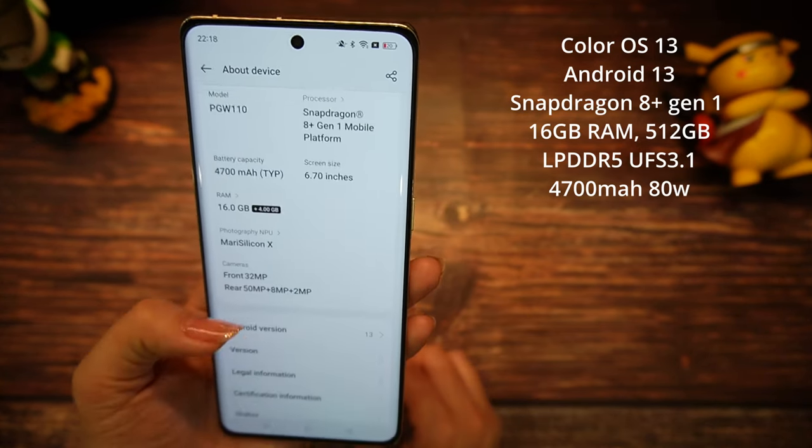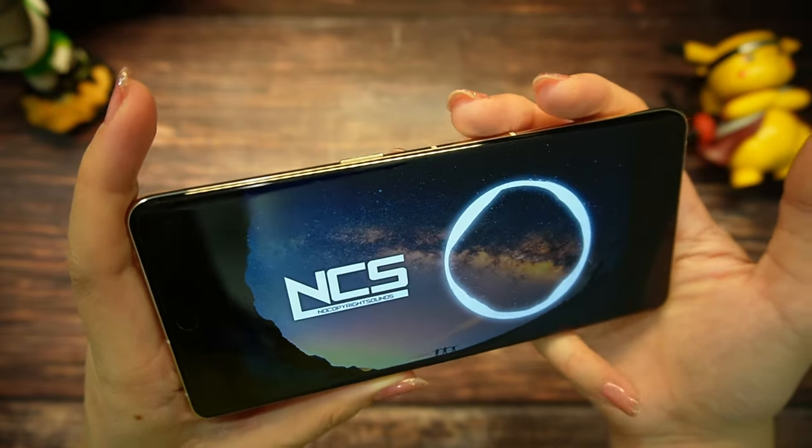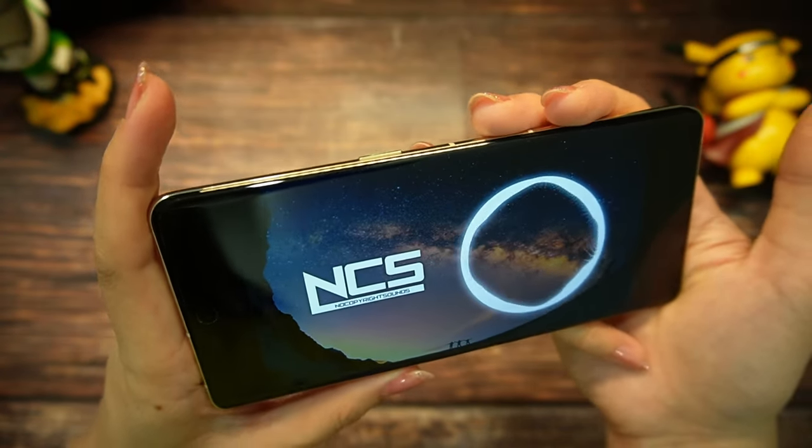For those who like it, you can also count on NFC. The sound on this phone is incredibly good. Let me raise the volume for you guys.